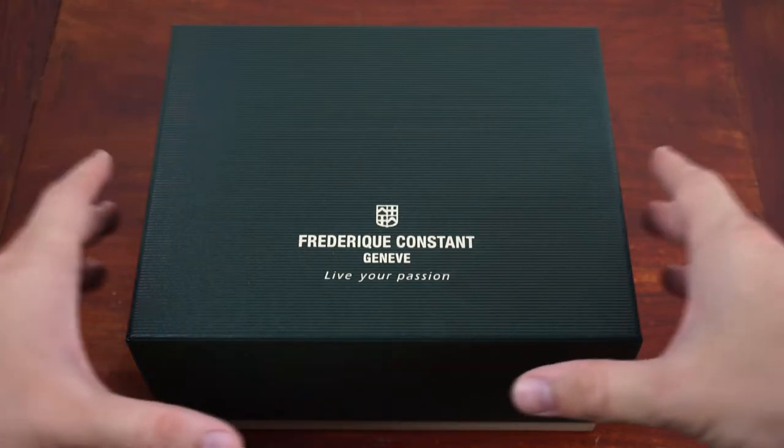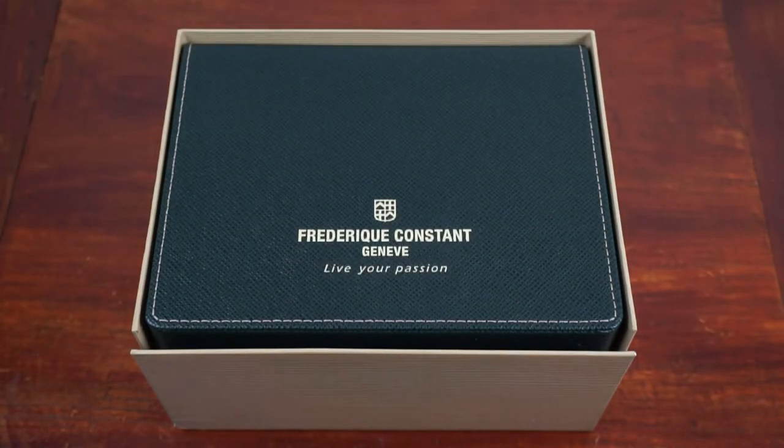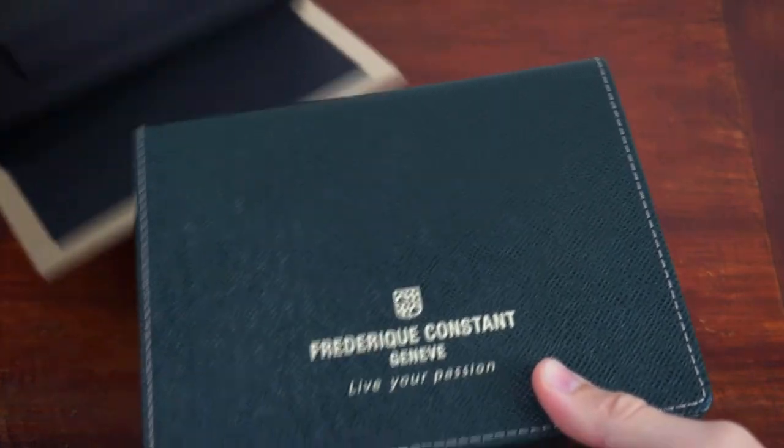Hello and welcome to Leonardo's Watchlist. Today I'd like to share some impressions of the Frédéric Constant HiLife reference FC303N4NH6B and the packaging it comes with.